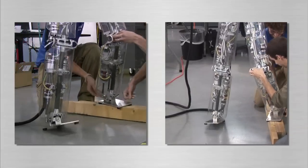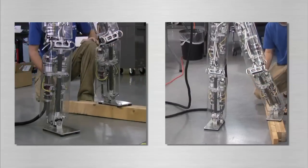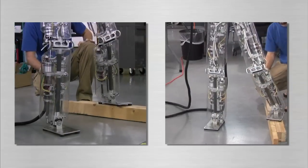Here we see that while the robot is standing, we can move the knee joint and even the foot location without affecting the control of the robot.